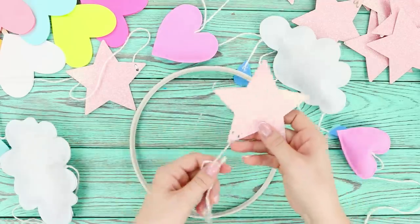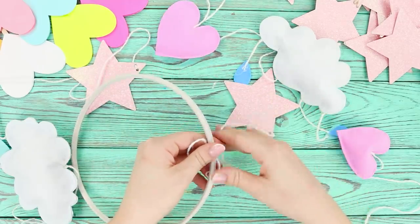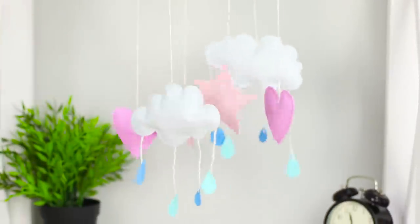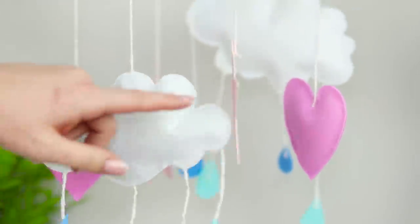Hang all the elements to the strings and tie them to the ring of the hoop in a circle. You won't find a mobile like this in any children's store. Very beautiful!